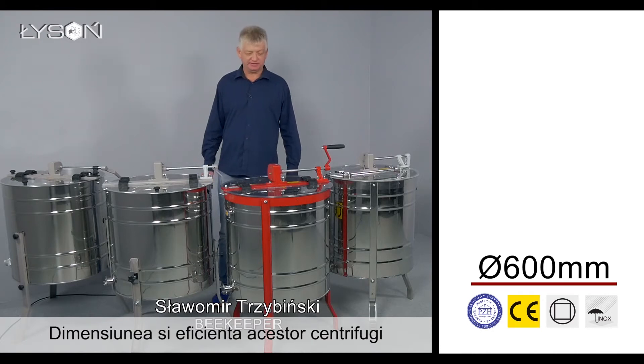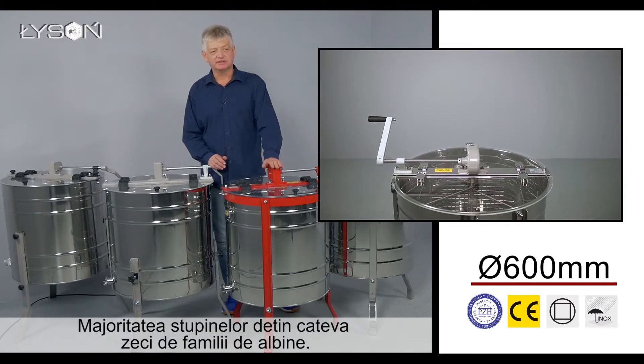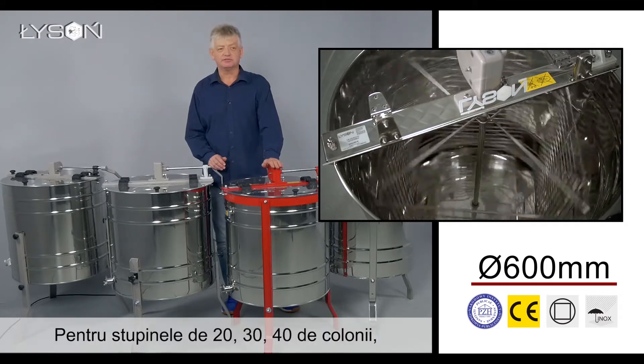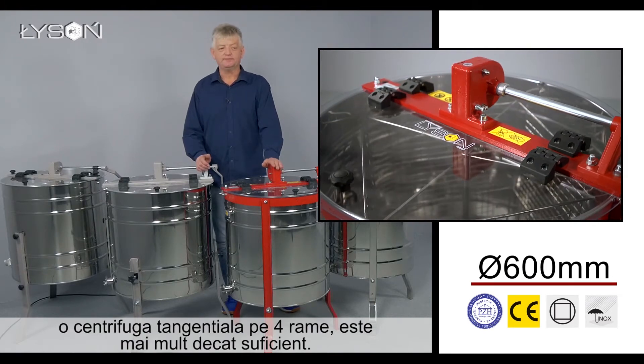The size of the extractor and its efficiency needs to match the size of the apiary. Most of our apiaries are those of up to a couple of dozen colonies. For an apiary which has 20, 30, or 40 colonies, a four-frame tangential honey extractor is entirely sufficient.